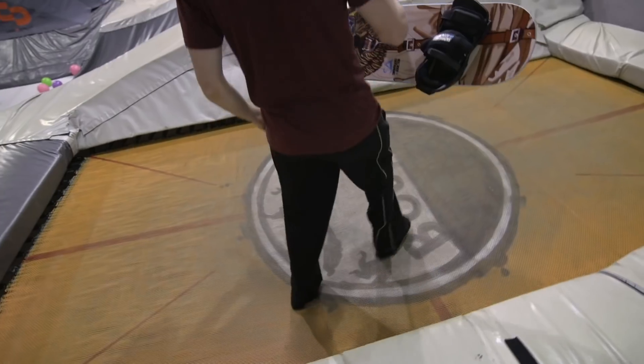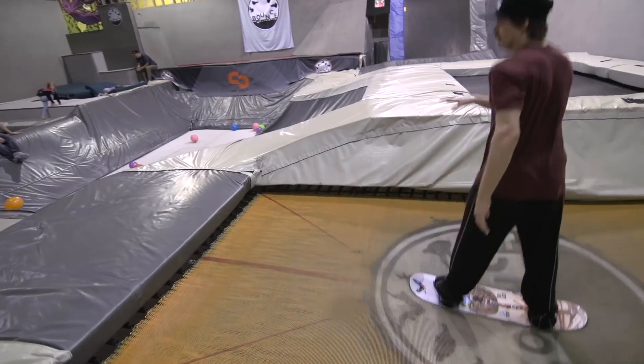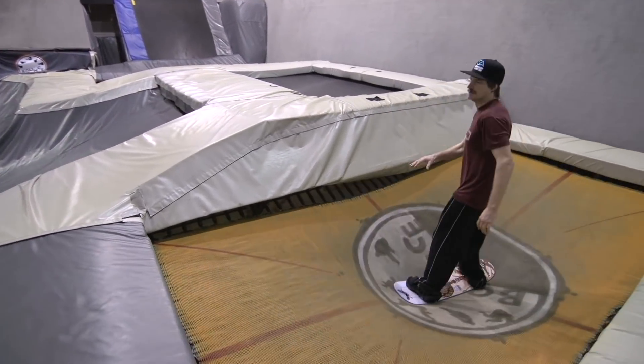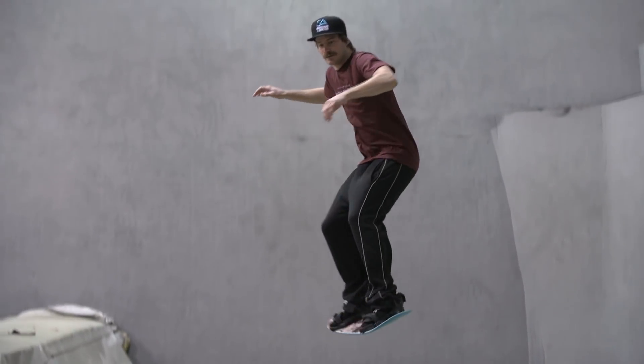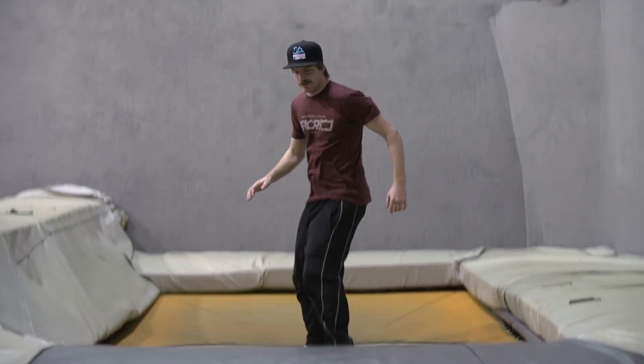Now it's time to grab the balance board for that real snowboard feel. Go through the same steps with the board on, starting by breaking the trick down into two parts, then putting it all together for a frontside shifty and backside shifty.